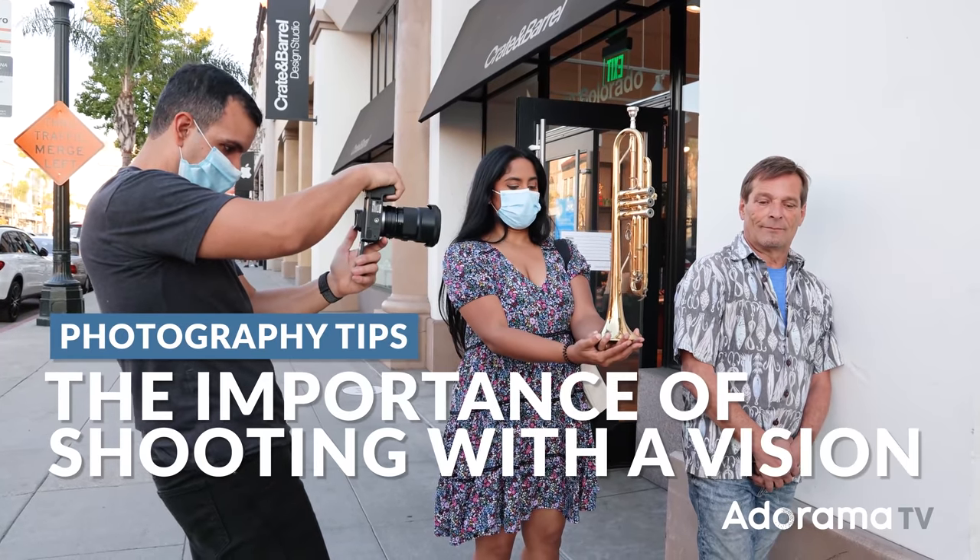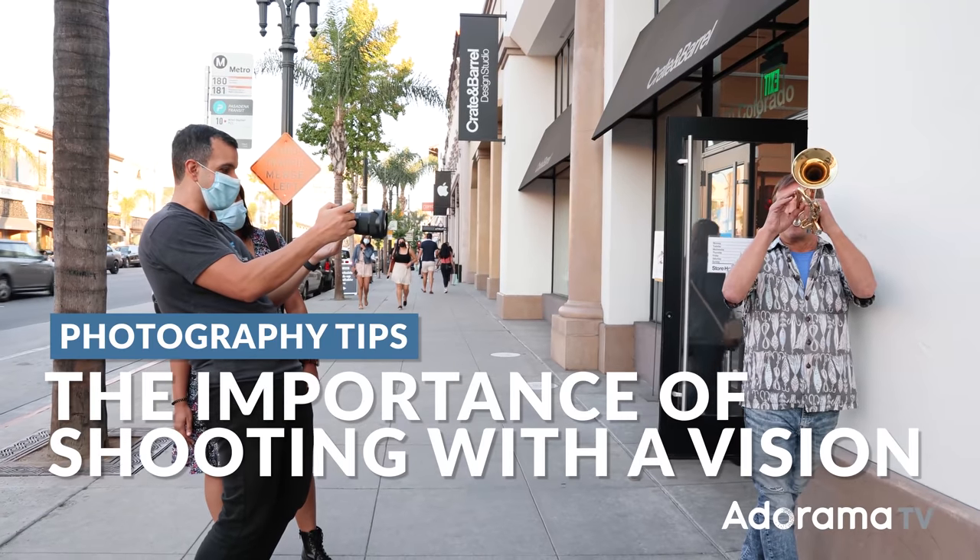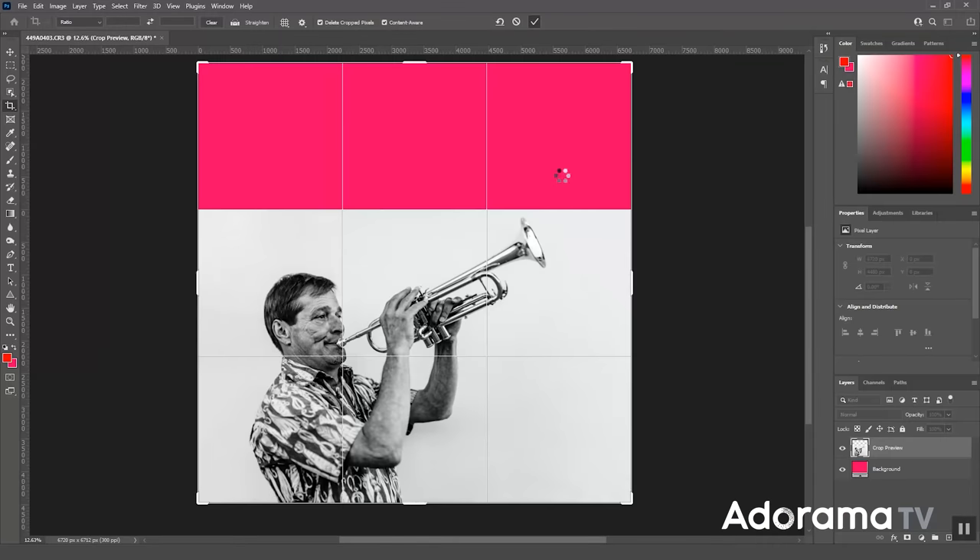I want to talk about shooting with a vision, meaning as you're capturing, understanding what you're going to do with a set of images in post. Let's get into it.